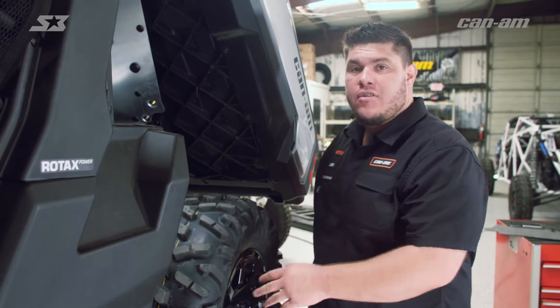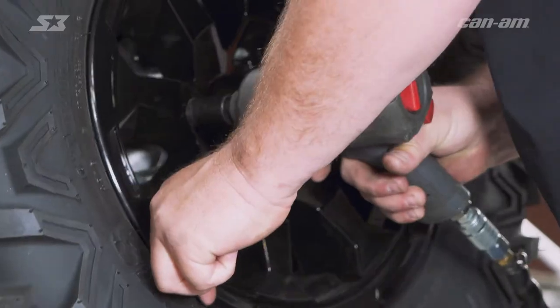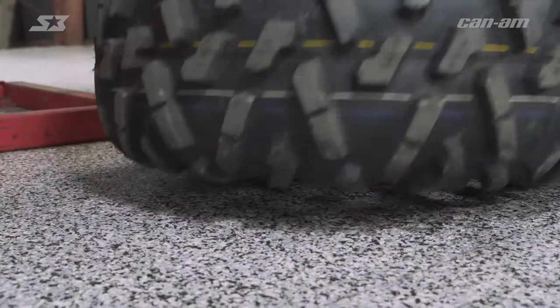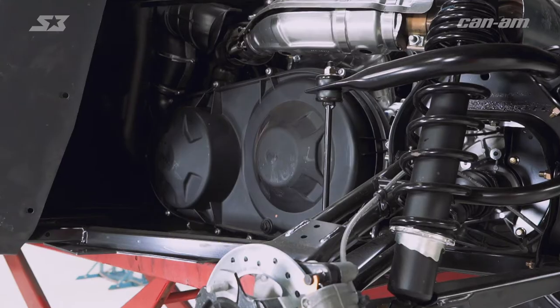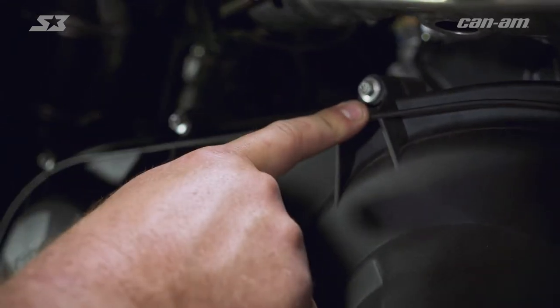You don't have to pull the wheel and tire off, but I'm a big guy and I like the space — it's also going to give us a chance to show you better what's going on inside there. In your supplied tool kit, you're going to have a Torx 30 that's used to get all the Torx bolts loose from around the clutch cover. Since we're in the shop, we're going to go ahead and use our impact today.